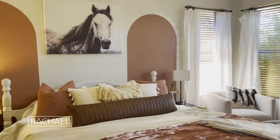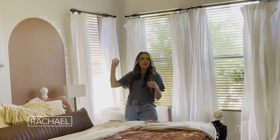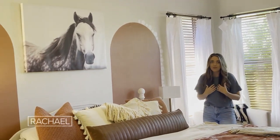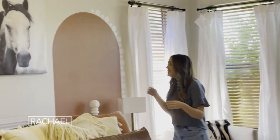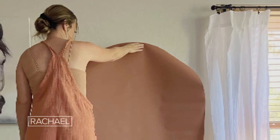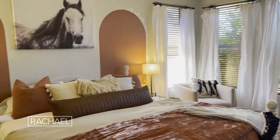In our primary bedroom, I loved the trend of the arches that has been popular for quite some time, but I knew personally that I was not going to be able to get the arches perfect. So I was able to find these peel-and-stick arch wall decals. They are always perfect and they're removable, so if you decide to change your mind, you can just take them off your wall without causing any damage.